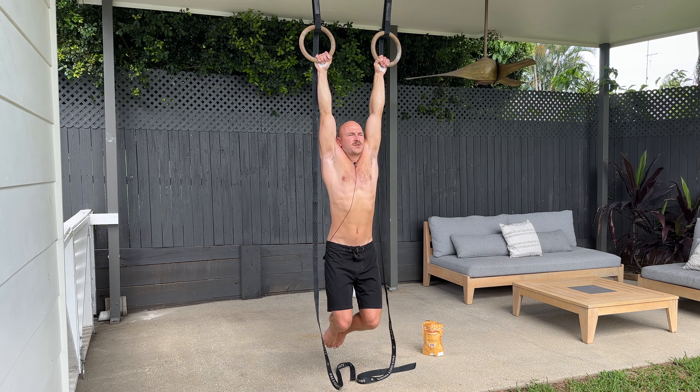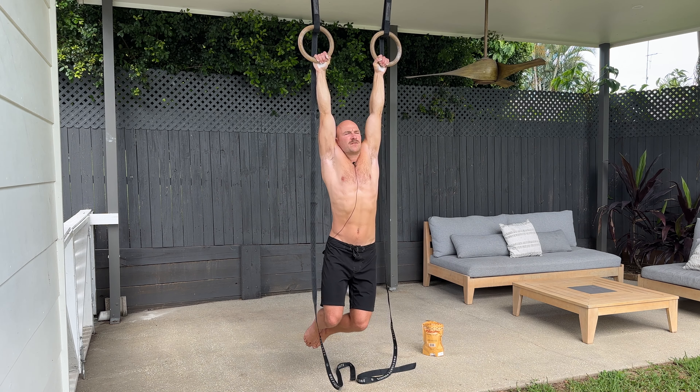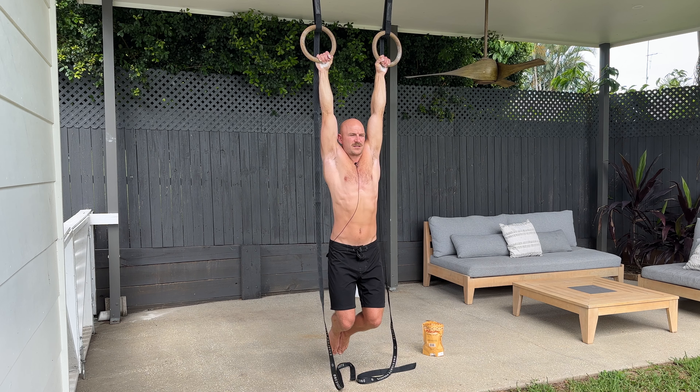What I like to do as well is play around with my head position. You can move the hips side to side — just gentle, slow movements to try and start opening up your body, nothing too quick and aggressive.